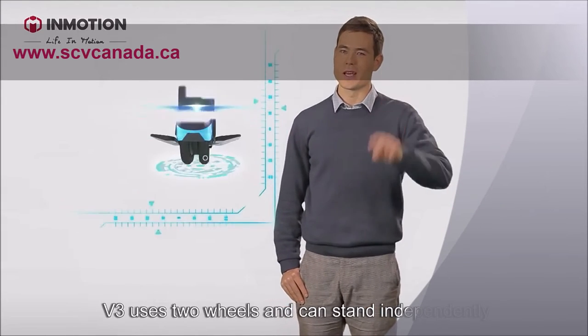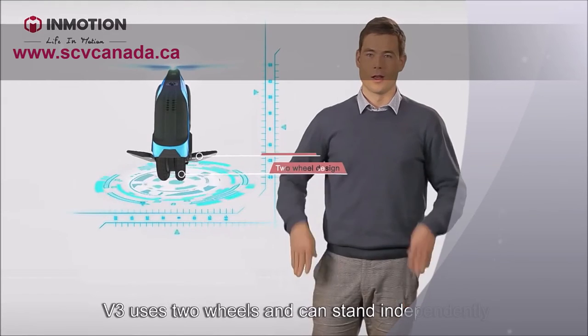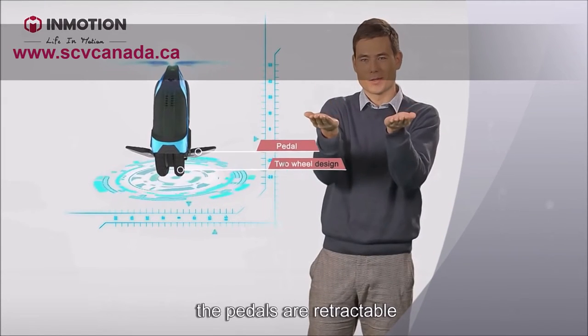V3 uses two wheels and can stand independently. The pedals are retractable.